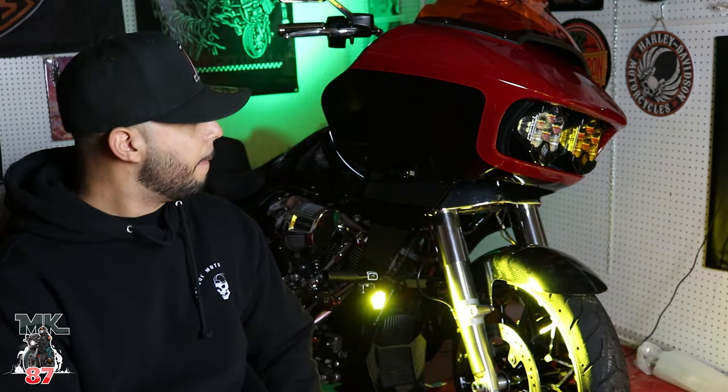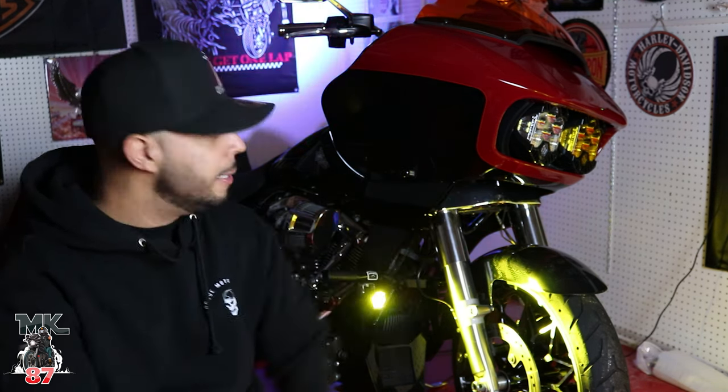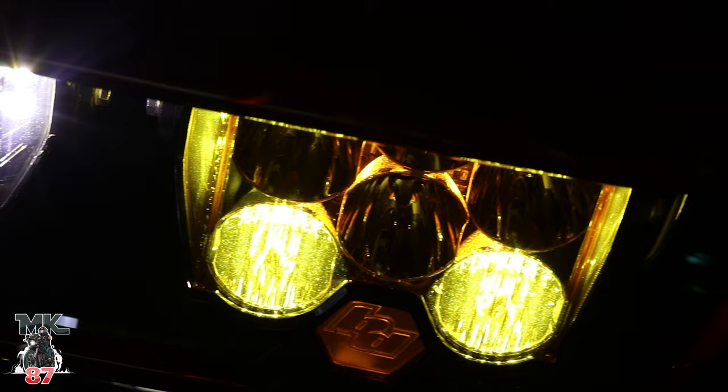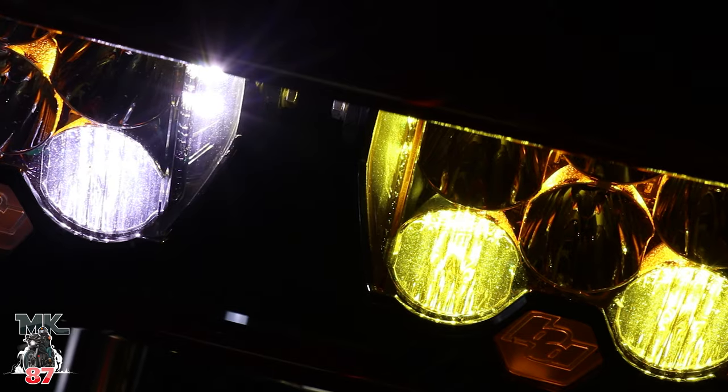I wish I could take the bike out right now, put my GoPro on and film for you guys, but GoPros don't perform well at night. Believe me when I tell you, I think I did make a video comparing the LP6s at night versus the stock lights. These lights illuminate everything — they're widening your vision, and especially these ones on the bottom.